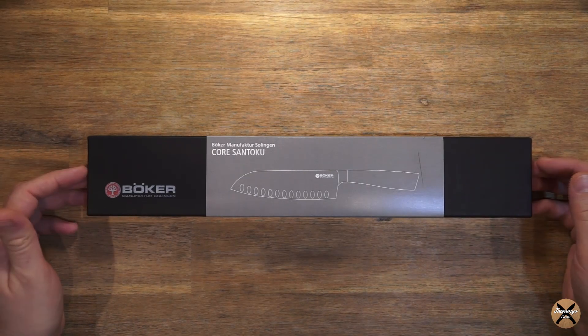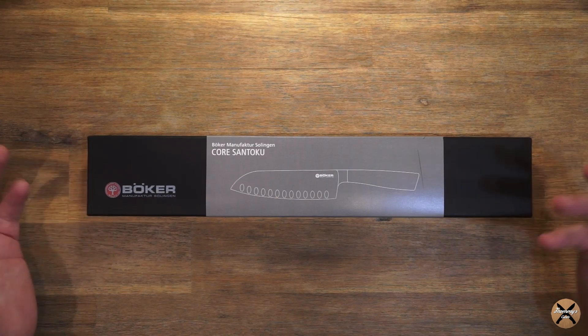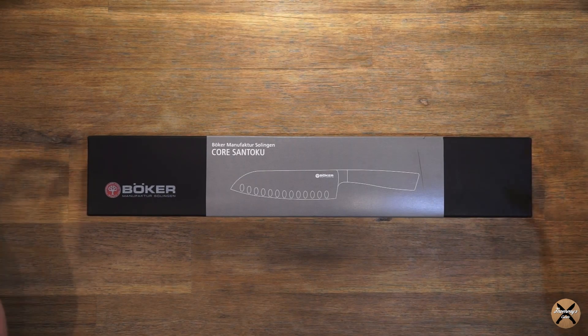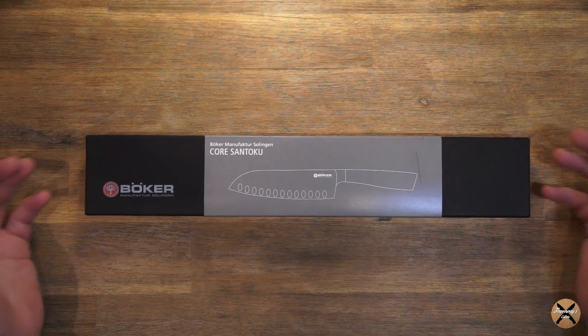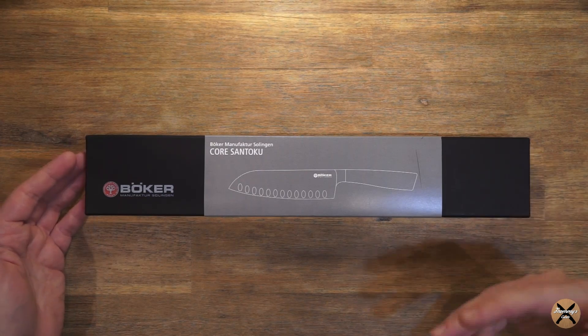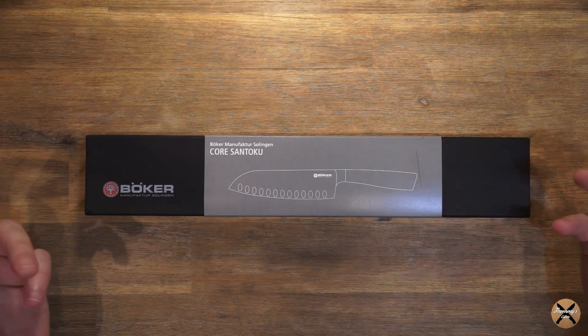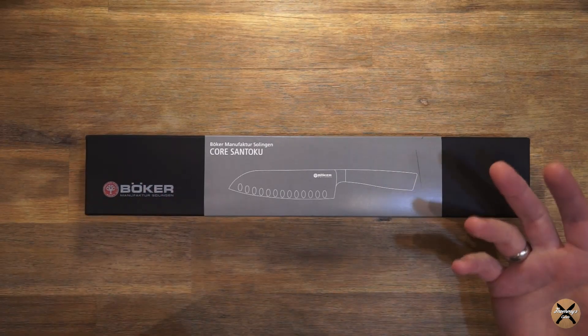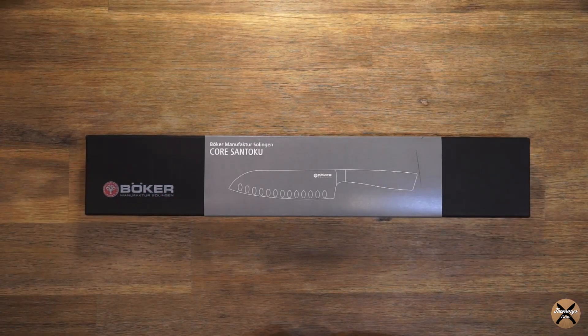Und dieses Messer möchte ich heute sehr gerne vorstellen, weil ich bei YouTube bislang keine Videos darüber gefunden habe, über diese Serie oder nur sehr wenig. Und ich finde es immer sehr hilfreich, wenn man vorher das Messer mal sehen kann, wie es in Bewegung aussieht von allen Seiten, nicht nur die Katalogfotos, sondern was es wirklich für einen Eindruck macht im Video.